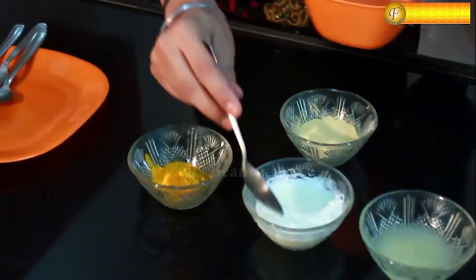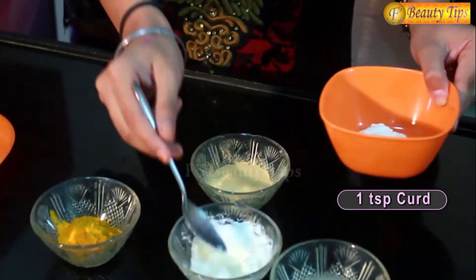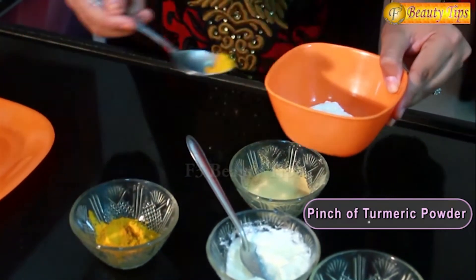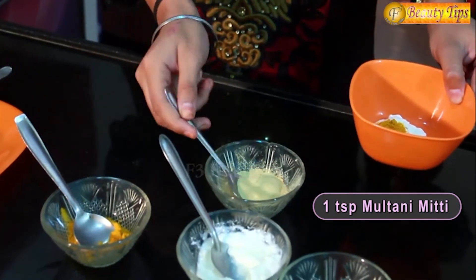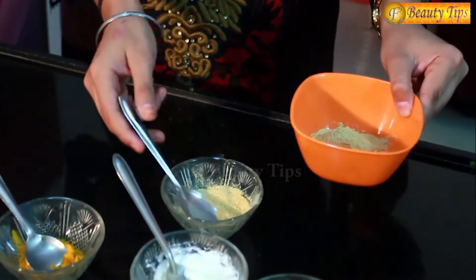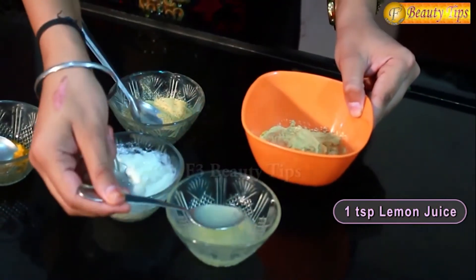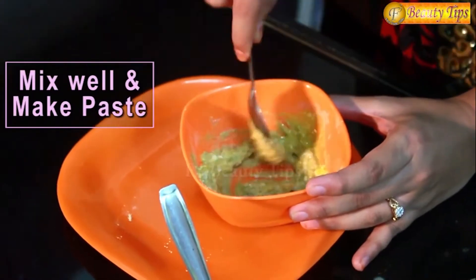Here I am taking 1 spoon of curd that is dahi, a pinch of haldi that is turmeric powder, 1 spoon of multani mitti and 1 spoon of lemon juice. Now I will mix all the ingredients well and make it a paste.